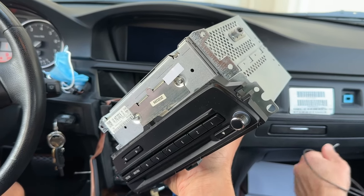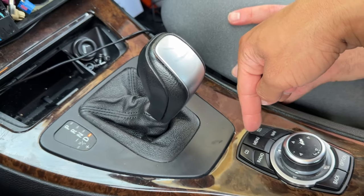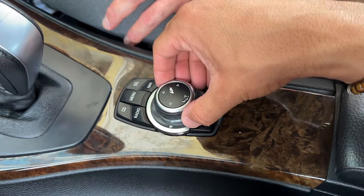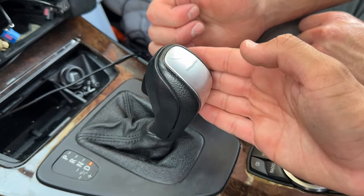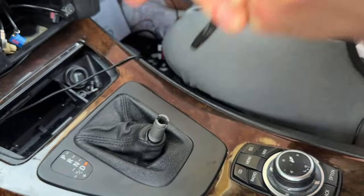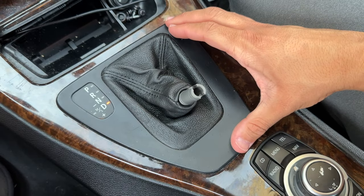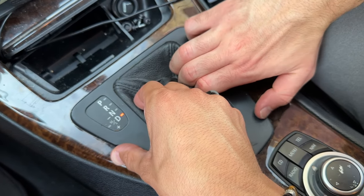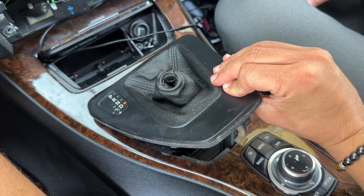From here we're going to remove our shift knob, because our CIC controller is going to need to wire in that way so we're able to use it with the new CarPlay and Android Auto capability. Grip the shift knob with two hands, pull up firmly, and be careful you don't swing up and slam your mirror. Now our shift knob is removed. Next, remove the shift knob trim — get a nice grab in there for leverage and just pull upward.